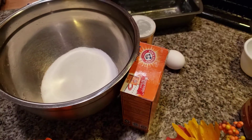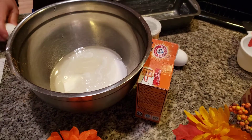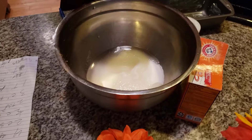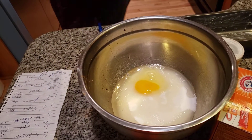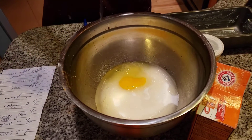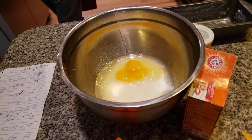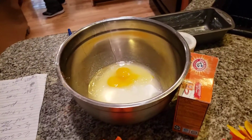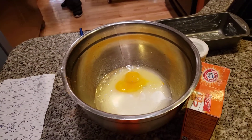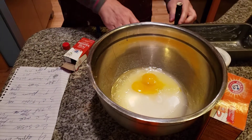A half a cup of oil, then two eggs. I've got to get my vanilla — I knew I was missing something.